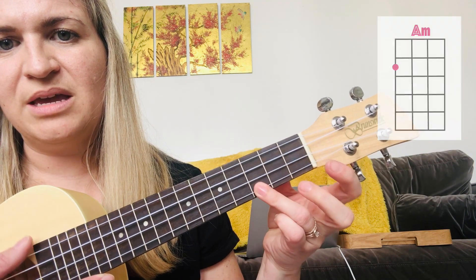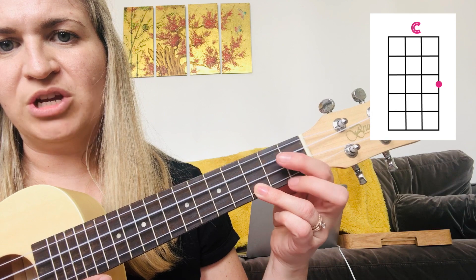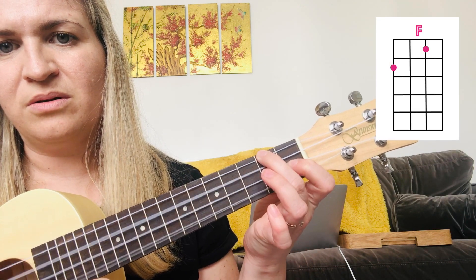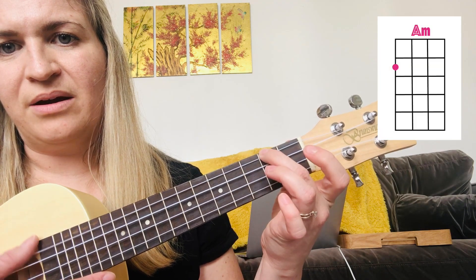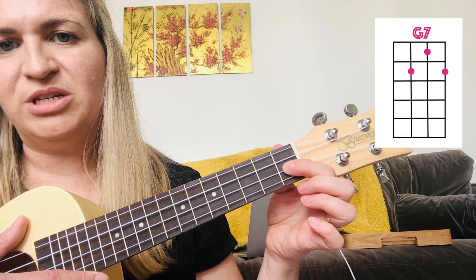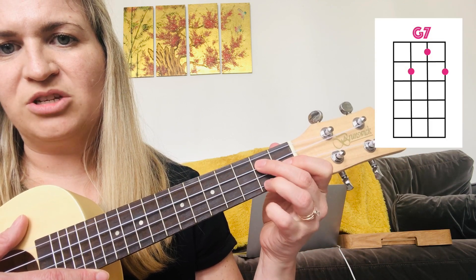So we've had C, G — one, two, three. F — one, two. And A minor. They're very common chords. The other very important one would be G7 — one, two, three. That's G7.